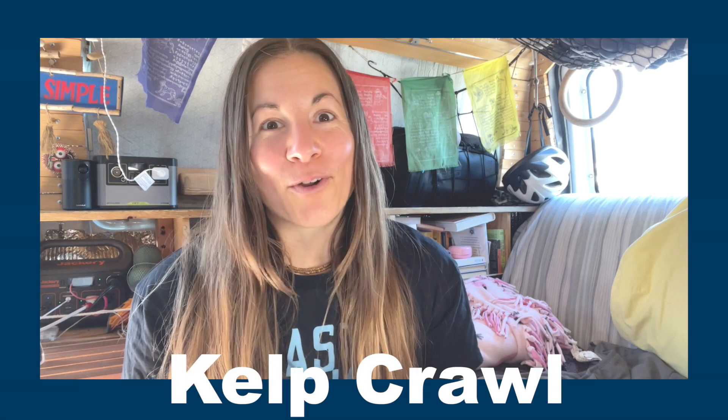I had no idea coming to California that scuba diving there was going to involve so much crawling. Both of these skills involve crawling, and diving here in California really isn't about looking cool or looking particularly graceful either. Our first skill is the kelp crawl.